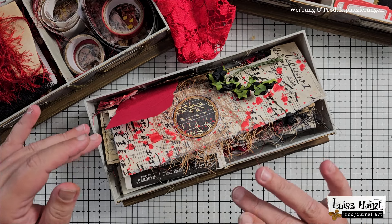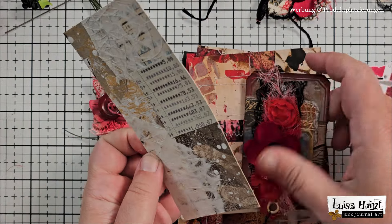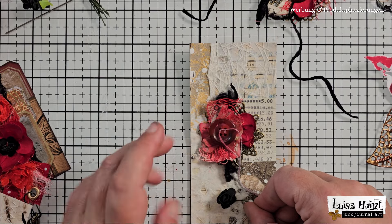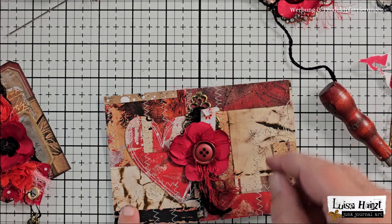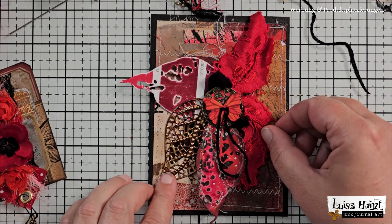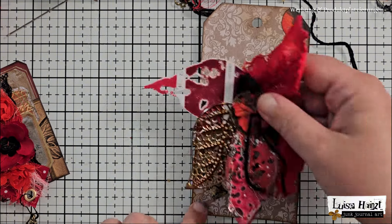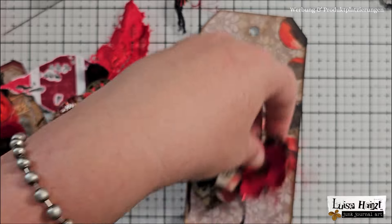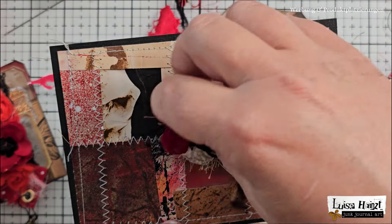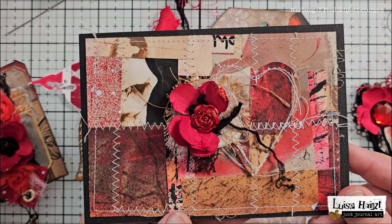Thanks to video editing, we can skip to the end of this video and already take a peek at what I will create today. Maybe you have already seen it on the video's thumbnail and you are asking yourself: what the heck is this? Who made this? And most importantly, where is Luise? And who is the strange woman currently uploading videos on Luise's channel?